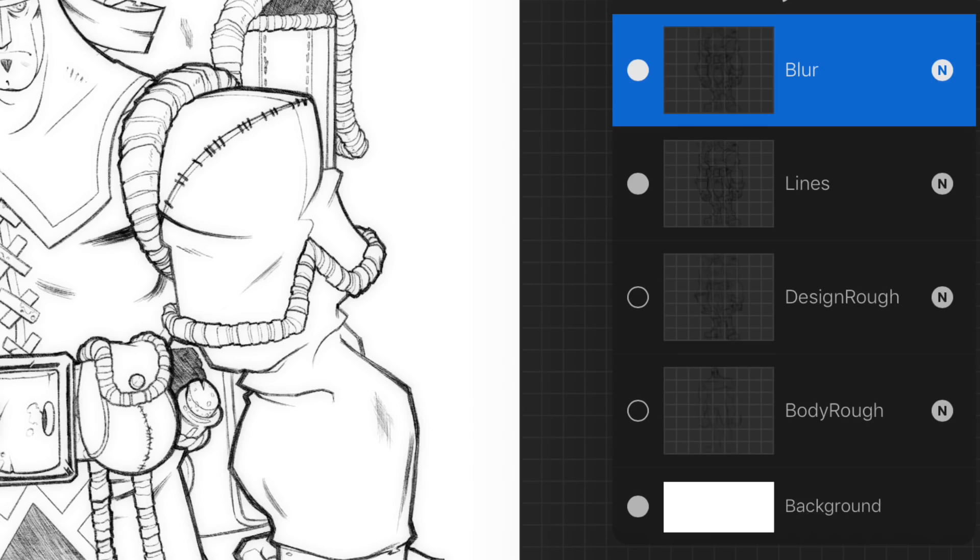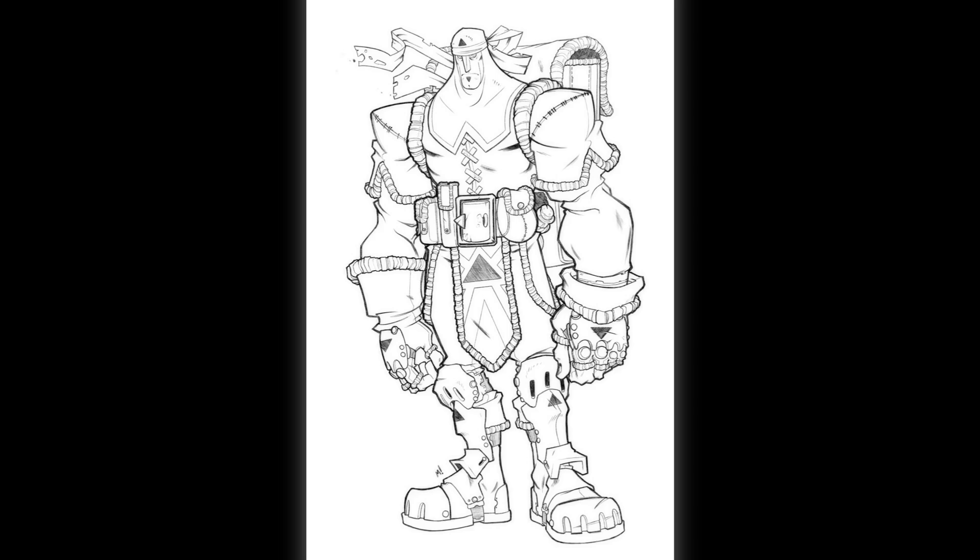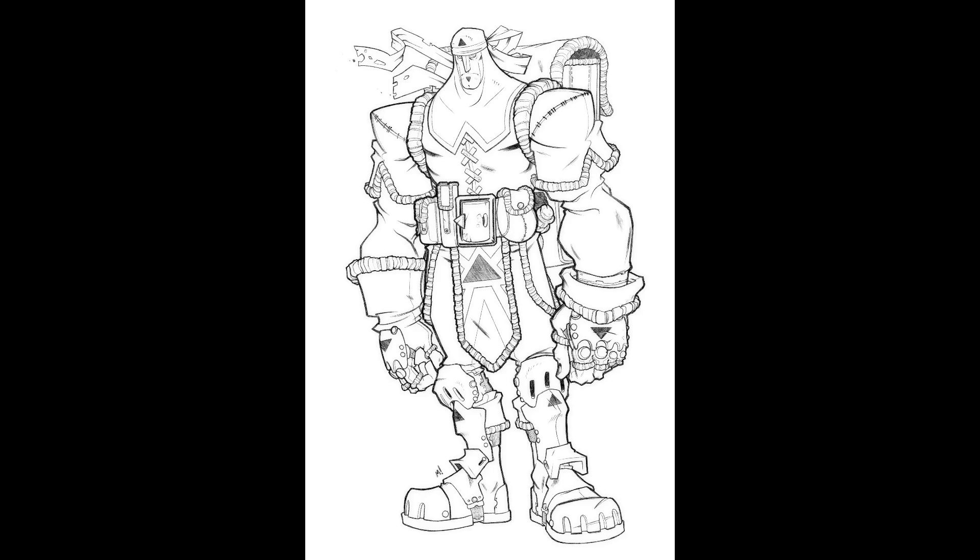It has all of the layers in it that I ended up with at the end of the drawing. That way you can go through and actually look at the layers I had, see the rough design if you want to, and then do whatever you want with those line layers when you go into painting. I hope this is something cool that everybody really digs, and I really hope that you guys will share with me anyone who decides to color it. So without further ado, here's the actual demo part of the piece.